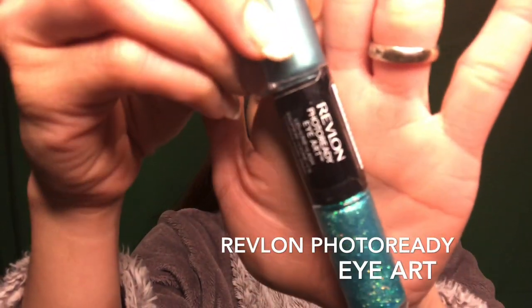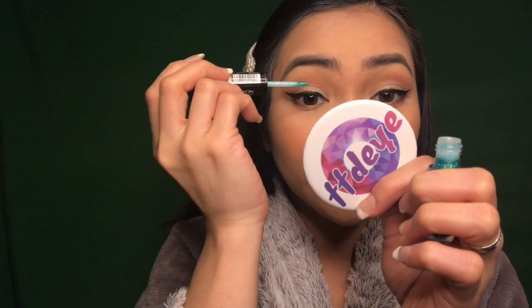And for the last touch for my eye makeup, I'm gonna be using this Revlon Photo Ready Eye Art in mermaid color.